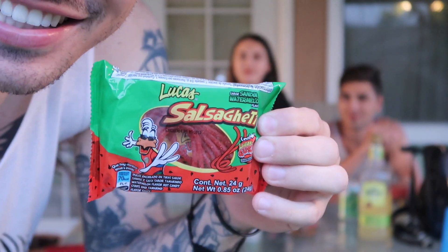Next one is called Lucas Salsa — I'm guessing it's like spaghetti-shaped salsa candy. It's probably gonna be hot. My sister was saying it comes with this lemon juice that you gotta put on too. Oh, you smell that? That's pungent. One, two, three — it's kind of like a spicy licorice. It's spicy! I like the juice on it.